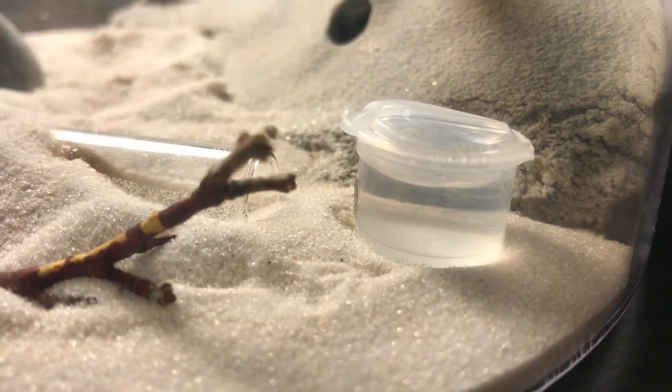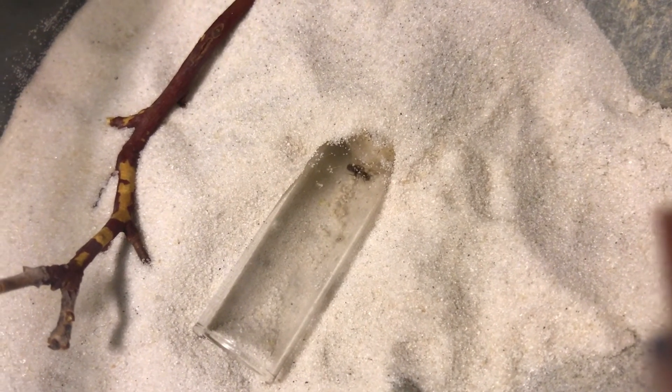The next day passes, and the two-Queen colony still hasn't moved into the Talus Formicarium. I was expecting this might happen, so I decided to move the test tube into the sand and just let them move in on their own — or they can use the test tube as their outworld. But I noticed something straight off the bat once I checked the test tube.